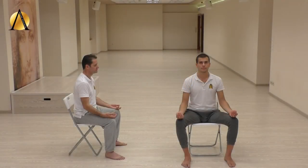Sit straight with your feet on the ground, shoulder-width apart. The exercise should last for only one or two minutes. As you gradually become stronger as a result of the practice, the exercise can last longer. Keep your arms relaxed at your sides.